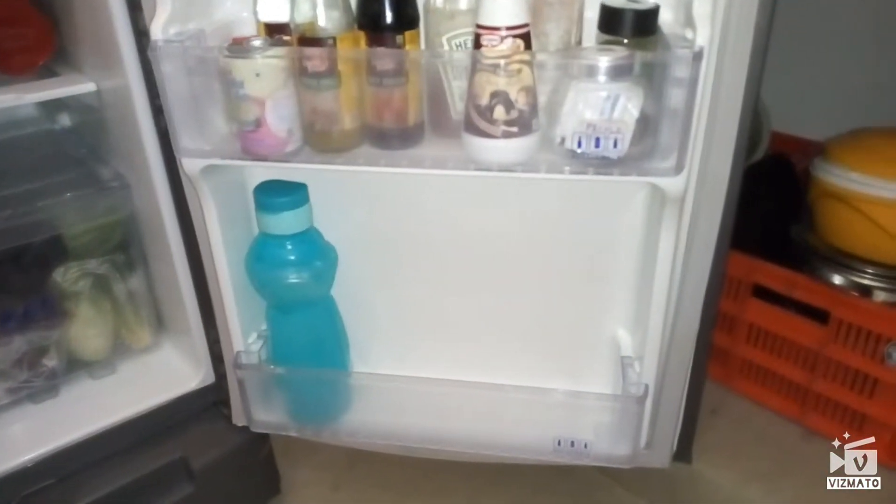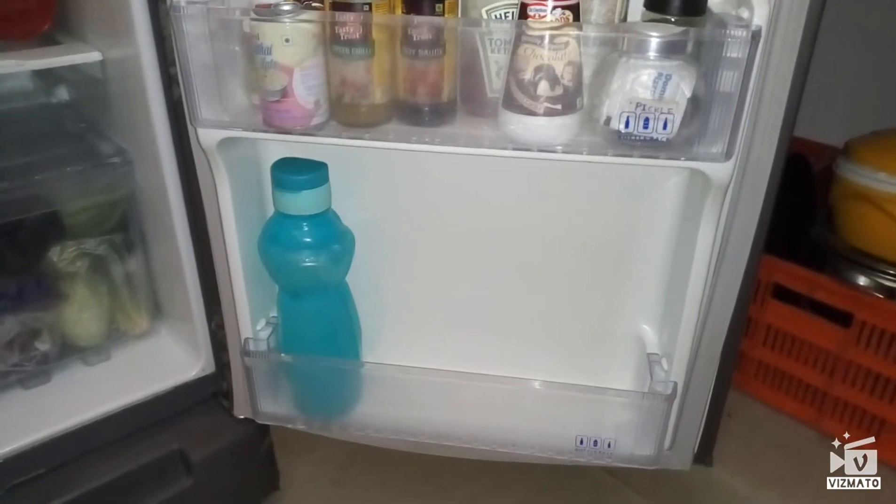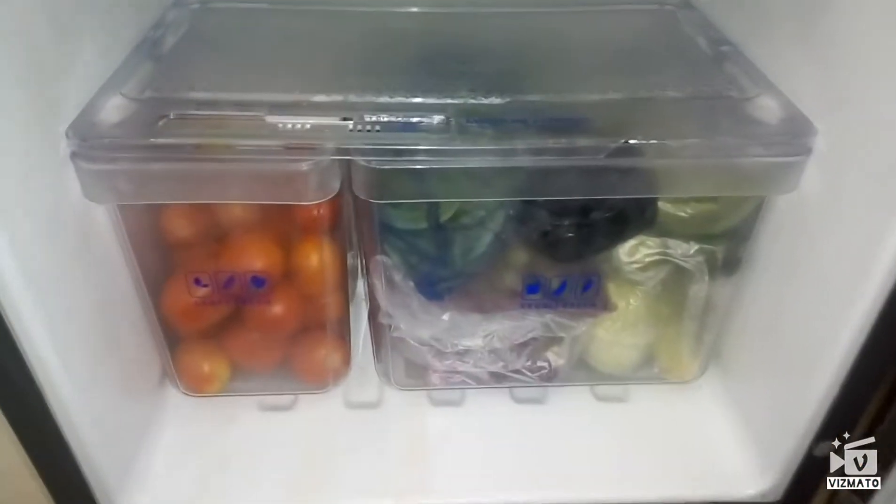In the down rack I have placed a bottle of water. We usually don't drink very cold water, but since it is a very sunny season I have kept one bottle to make juice. And next, here we go — the vegetable rack.